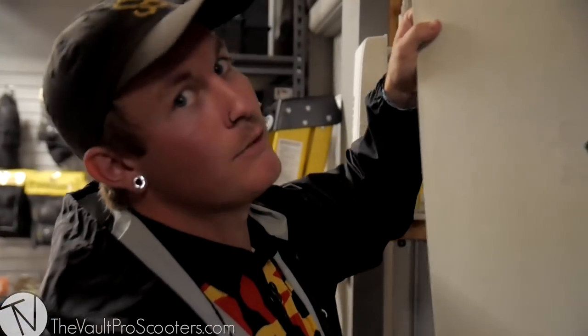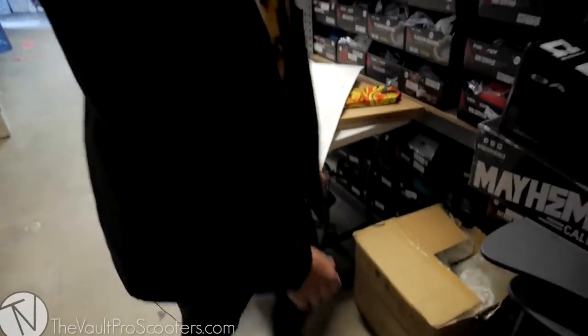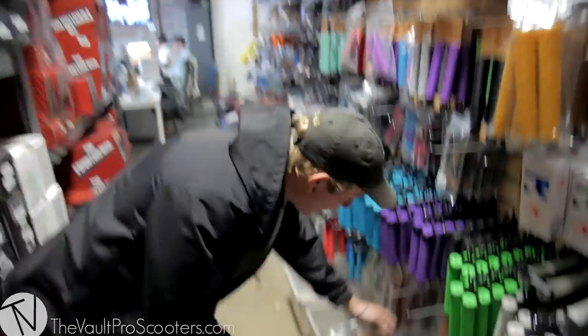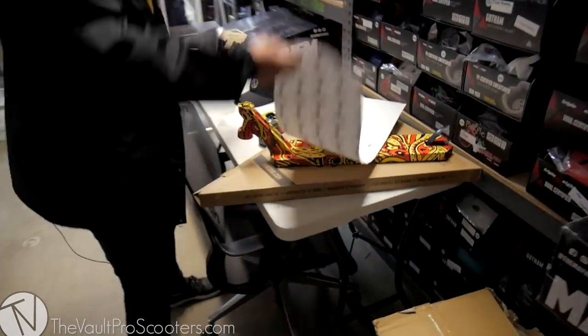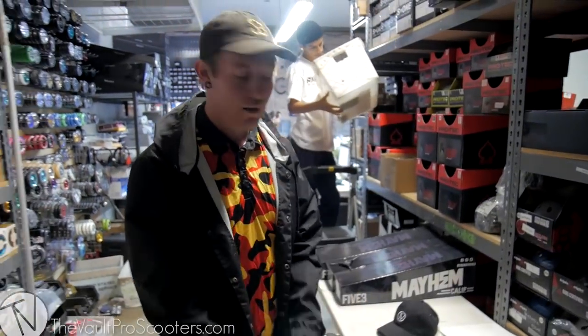It's clear — looks white, but it's not, trust me. Grips. I love added grips, and since the vault has them, we gotta take them. I think that's everything, so why don't we head on over to the other room and build this bad boy?